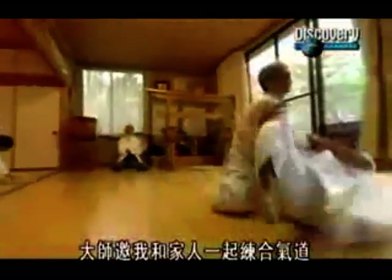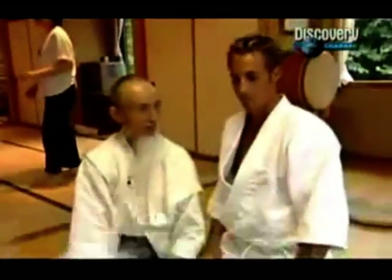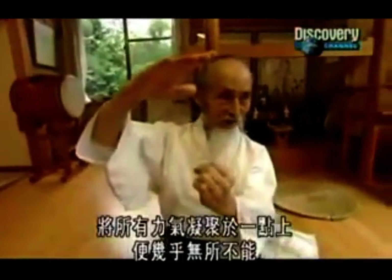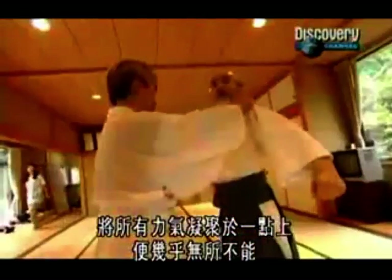After the Misogi, the Master invited me for a session of Aikido with his family. He had a unique way of explaining the essence of Aikido. He said that the power of Aikido was like a laser — it was small, but very powerful. By directing all this energy into one little point, there wasn't much you couldn't do.